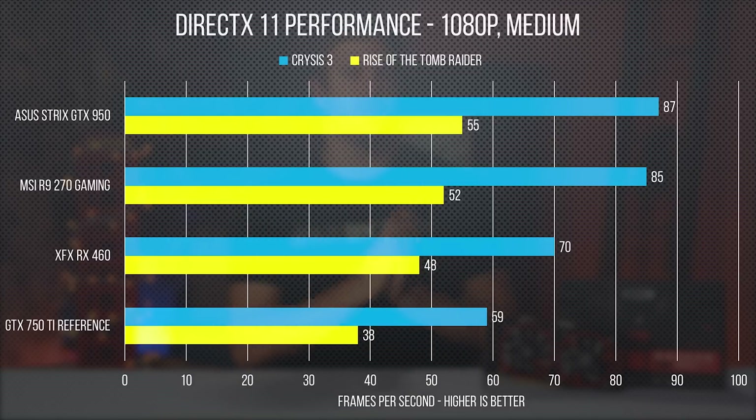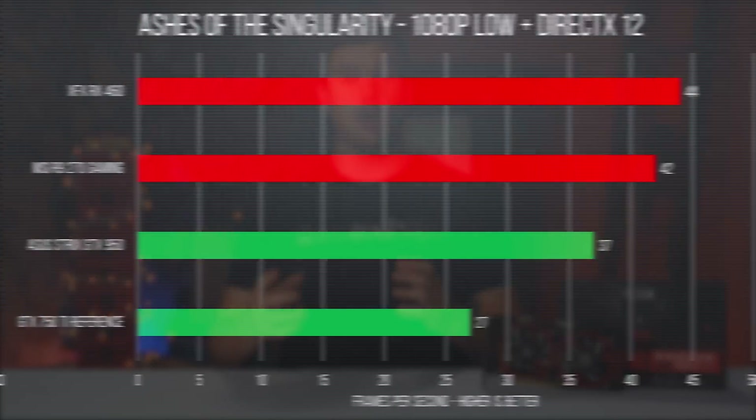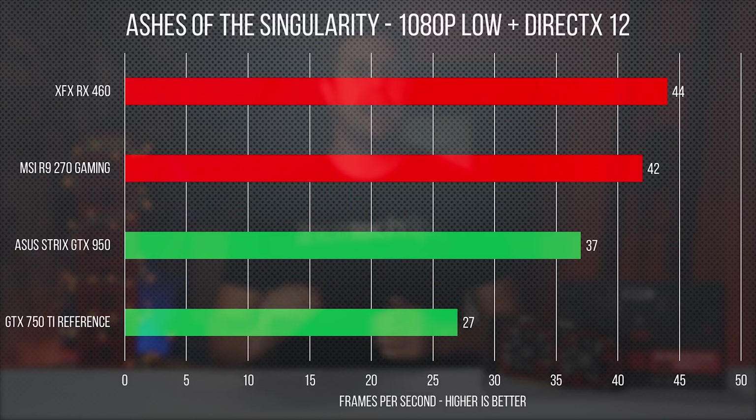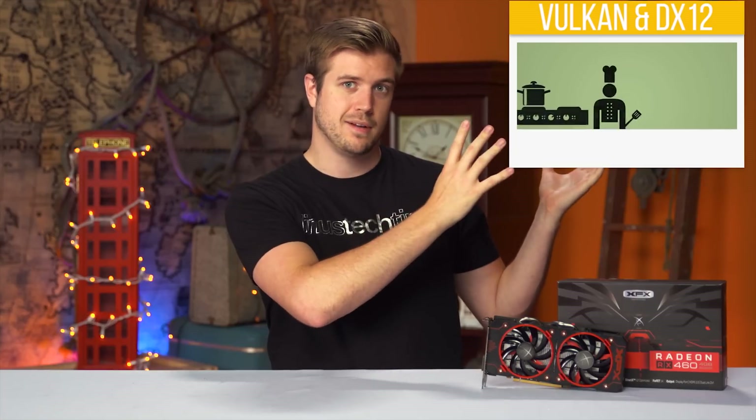In DirectX 11 with Crysis 3 and Rise of the Tomb Raider, it trails the R9 270 and the GTX 950, but unsurprisingly wrecks the 750 Ti. Moving up to DX12, however, we see a different story — it edges much closer in Tomb Raider and actually beats all but the GTX 950 in Ashes of the Singularity. You can check out the DX12 and Vulkan video to learn more about why.